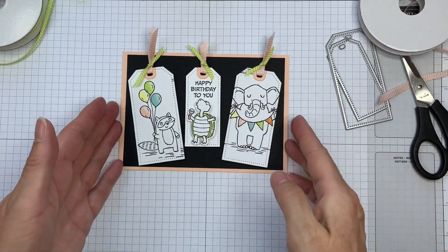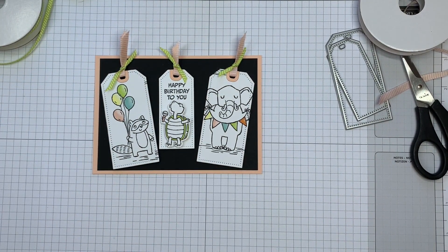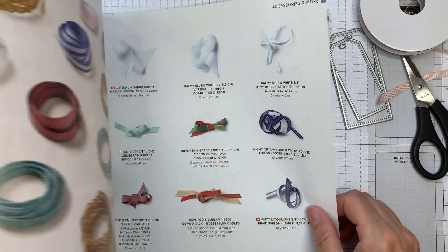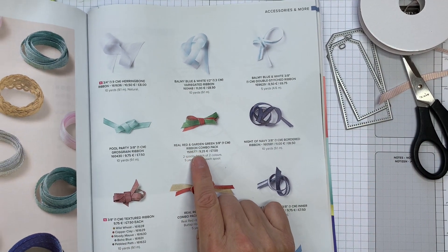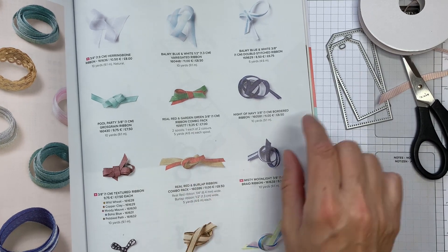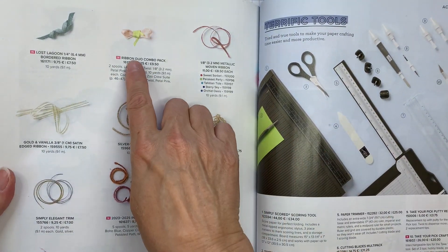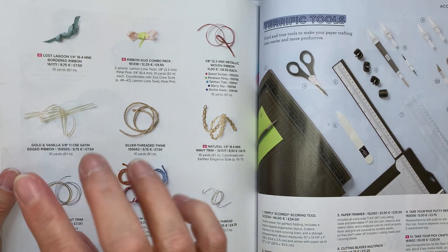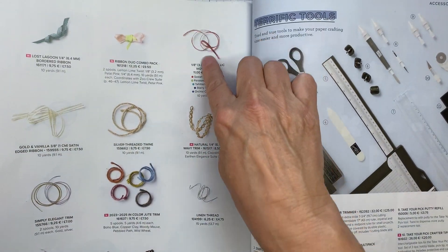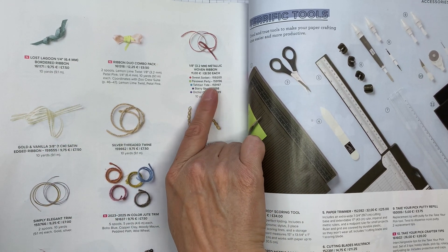And there we are — these are our little ribbon combos. If I just briefly turn to the ribbon, you can see we've also got a real red and garden green combo pack and a real red and burlap ribbon. Really nice, but that's quite wide and might not go through the tag quite so easily. The other thing you could do is make your own ribbon combo — so you could mix something like Lost Lagoon and put it together with one of the metallic woven ribbons, or perhaps mix it with sweet sorbet or something like that.